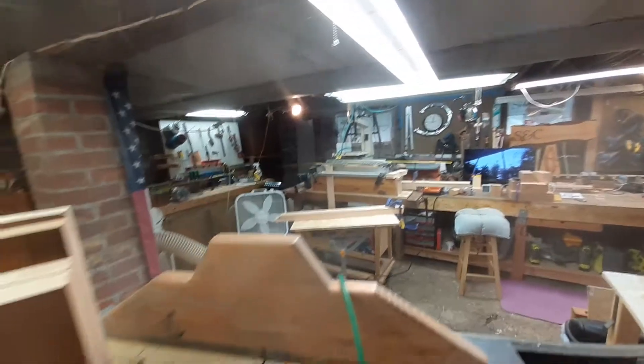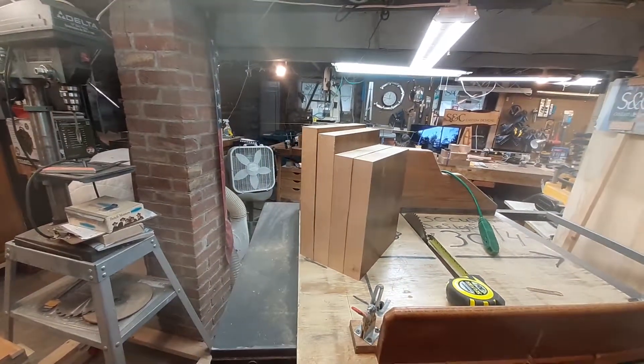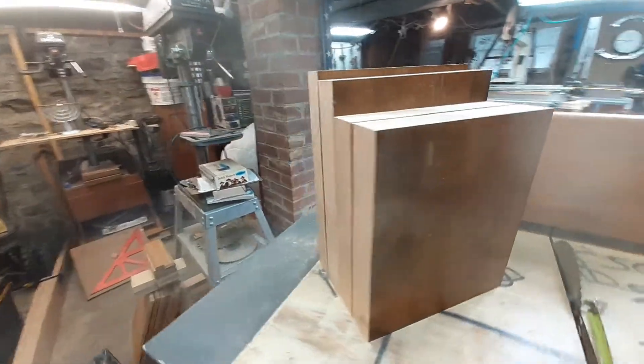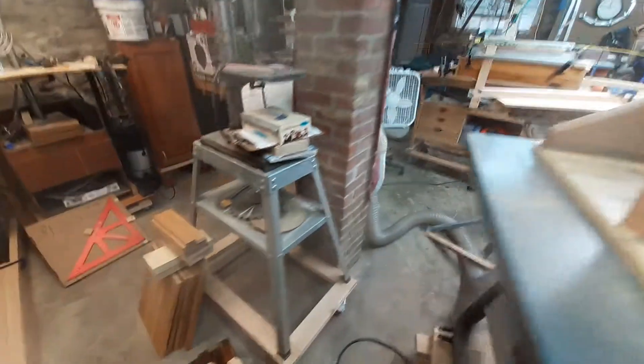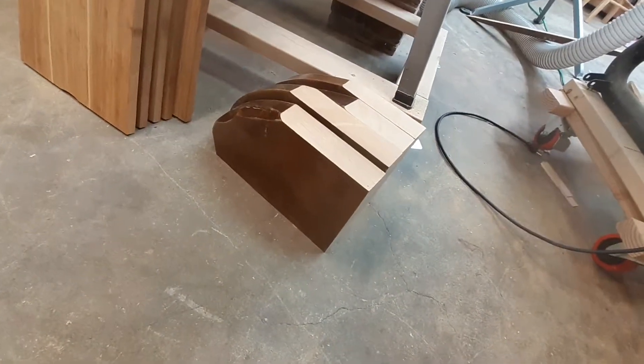I do want to show you how I'm going to plane these guys down in the planer, because if I'm going to join these up with glue I need to get that veneer off of there — whatever that poly is. Here's the other set, check it out.